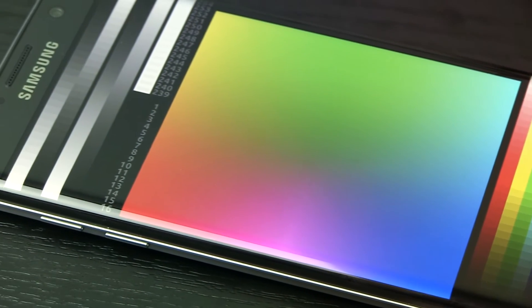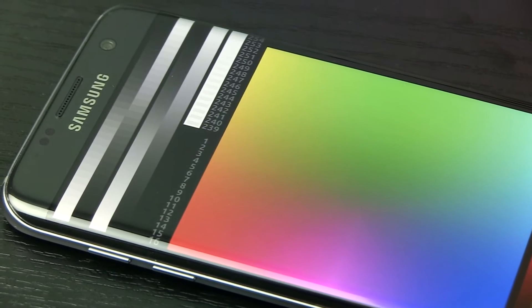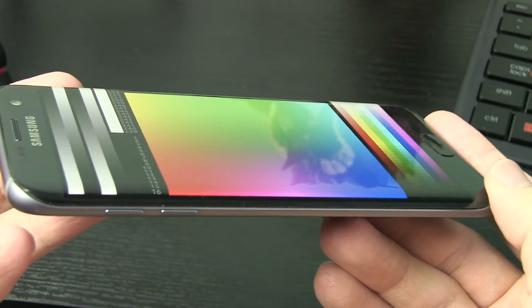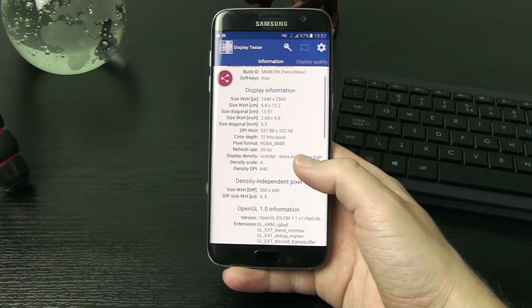The screen is 5.5 inches in diagonal with a physical resolution of 2560x1440 and a 16x9 aspect ratio. It is 8-bit, capable of displaying up to 16.7 million different colors. For more specs, check the links in the description.